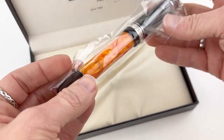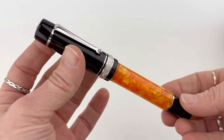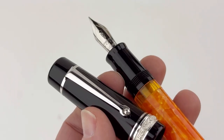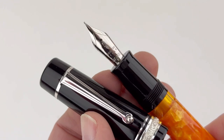Your pen is held safely in the cream interior and in a plastic sleeve. And here's a look at the pen itself. The nib is a 14k gold nib, plated to match the silver trims.